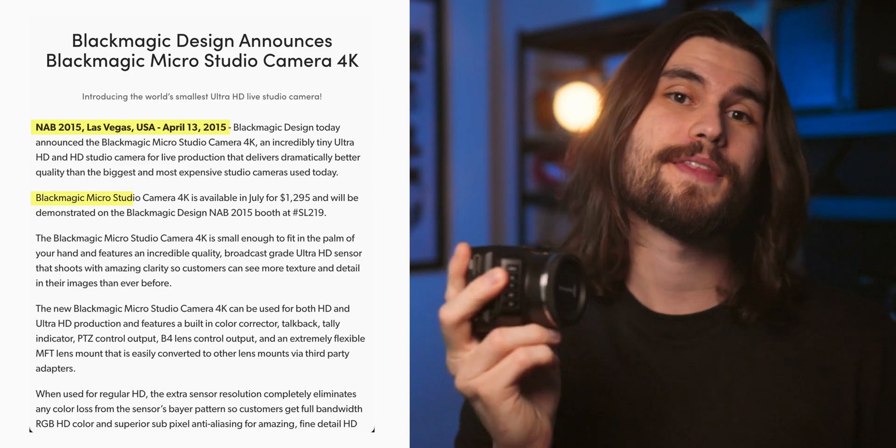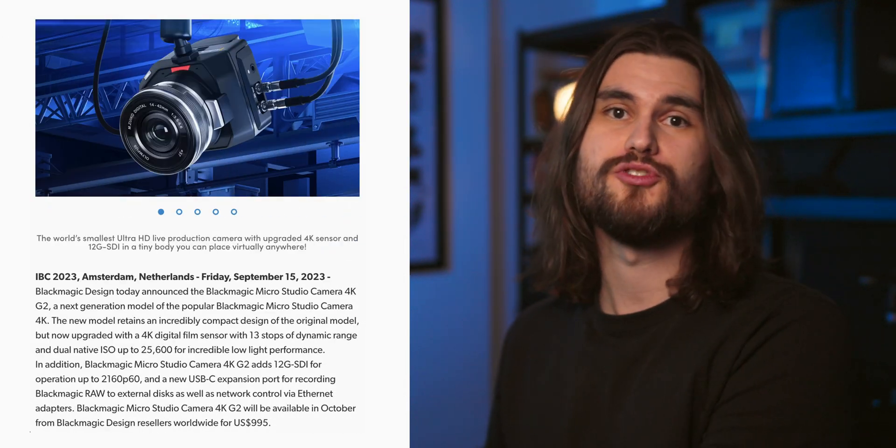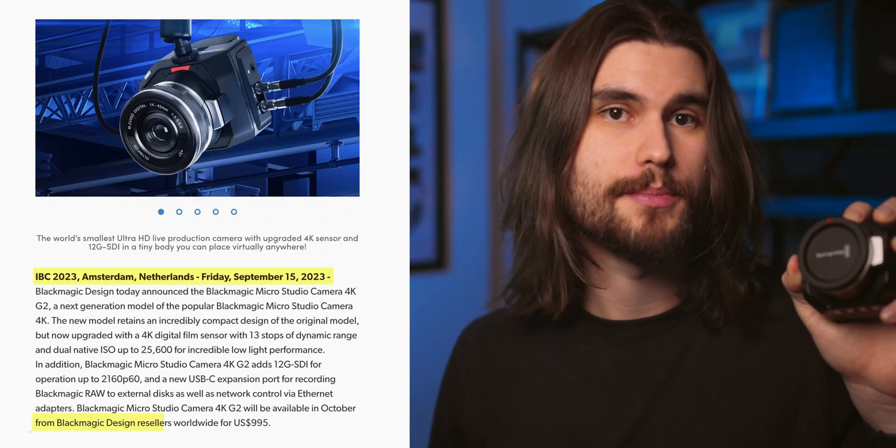I did not get paid for this video, and Blackmagic does not get to watch it beforehand. The original Blackmagic MicroStudio 4K G1 came out in 2015, priced at $1,295. The G2 came out in 2023, priced at $995. This was an eight-year gap — the largest among Blackmagic Design's camera generational updates. So this wasn't just some minor hardware improvement; there is a lot to unpack here. I think they've done a superb job with this update.